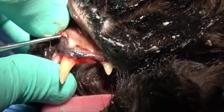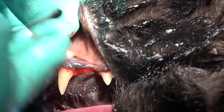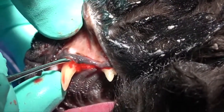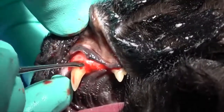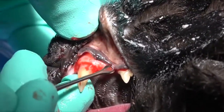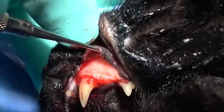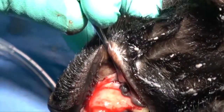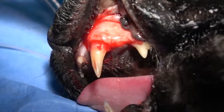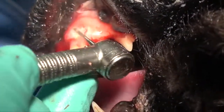But once you get some movement there, we can come in with the large end of the periosteal elevator — the large end of that EX9 — and utilize that to get more aggressive and work that unattached gingiva apically, resulting in a nice exposure. We'll now use that periosteal elevator to help us retract that tissue.